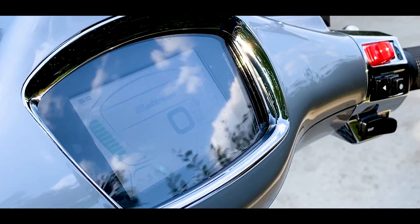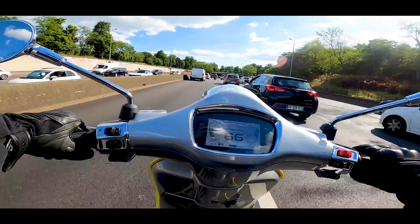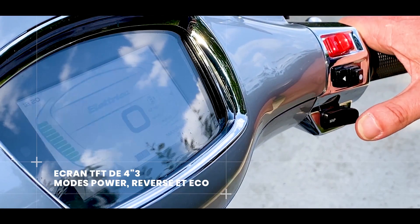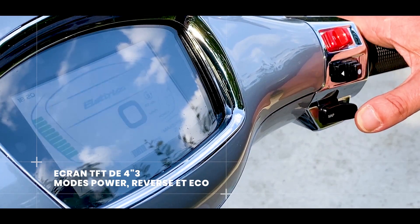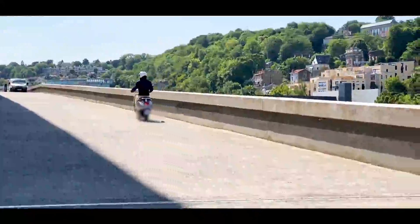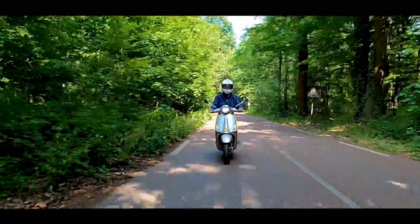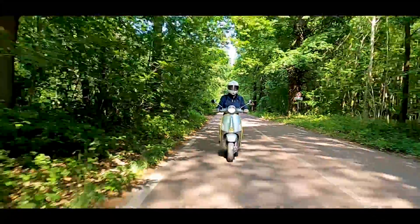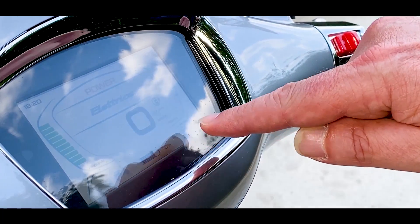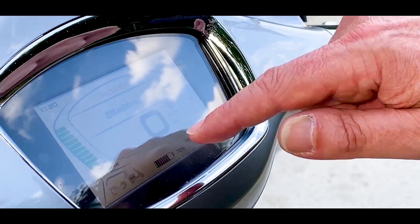On a l'écran standard que l'on avait déjà sur la version 50, avec le mode Power. On peut choisir entre le mode Power, le mode Reverse — un peu anecdotique, on peut faire de la marche arrière — et principalement le mode Eco. Le mode Eco et le mode Power vont déterminer votre autonomie et la puissance maximale. L'autonomie en mode Eco est de 100 km, mais dès qu'on est en mode Power on va tomber sur une autonomie de l'ordre de 70 km. On retrouve ces informations sur le compteur avec le pourcentage de charge batterie restante, la vitesse maximale atteinte, l'autonomie restante en km, et au milieu un gros chiffre qui donne la vitesse.